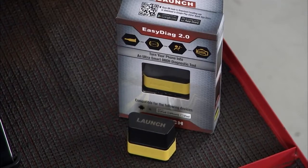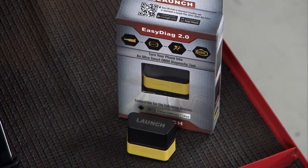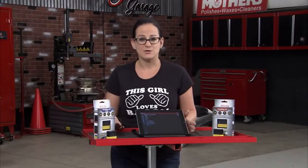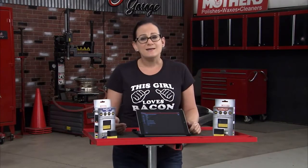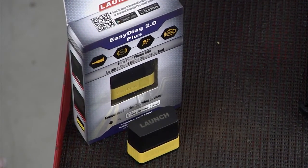Plus it's super simple to use. You just plug in this little dongle into your OBD2 connector, download the app — it's available on both iPhone and Android platforms and it's really intuitive and very easy to use. And you're going to save even more money knowing that you've diagnosed it right the first time and not just thrown parts at it.